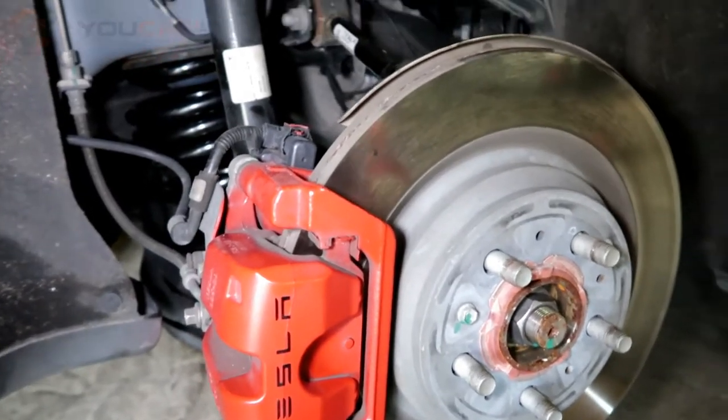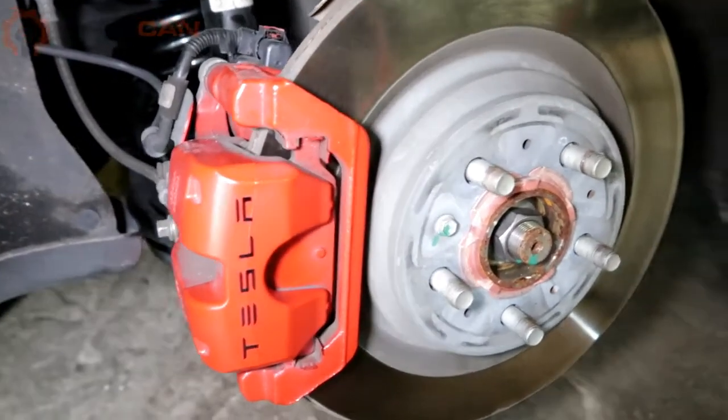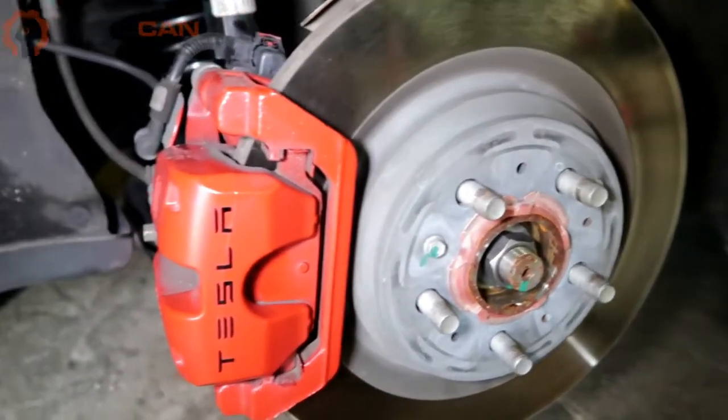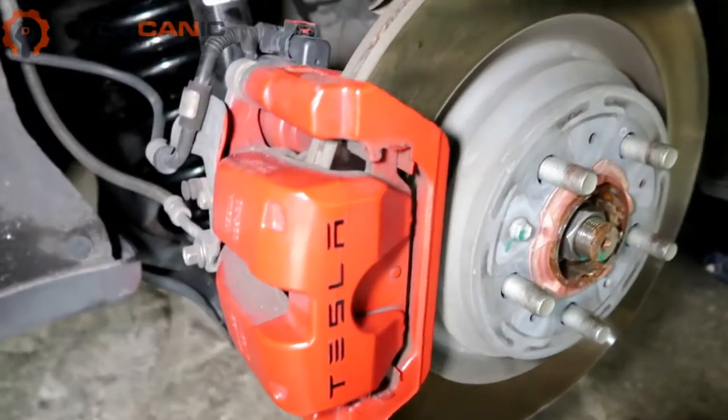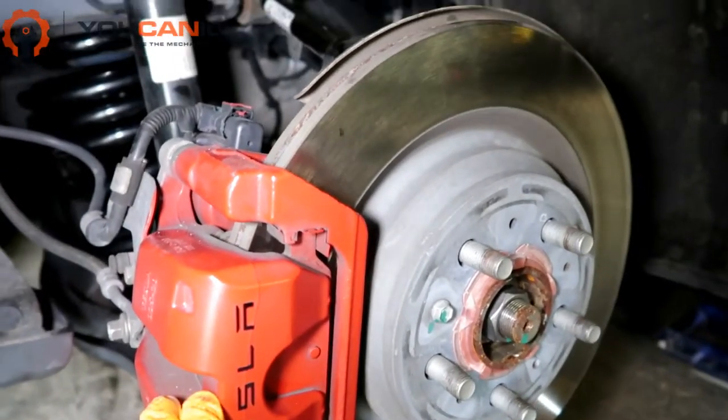This is a quick overview on how to change the rear brake pads and rotors on a Tesla. Here we have a 2018 Model 3, and the procedure is pretty simple for the rear brake pads and rotor.